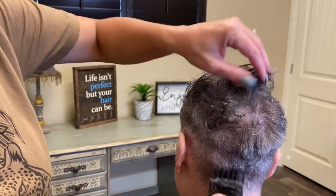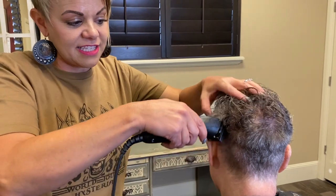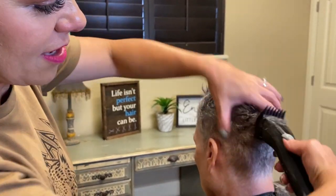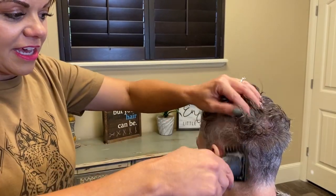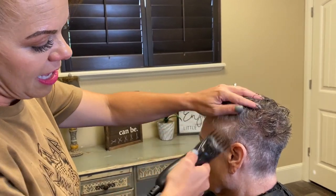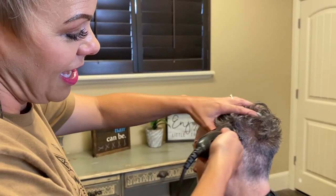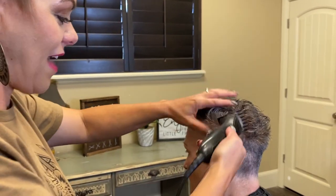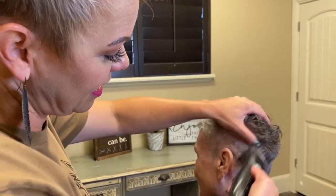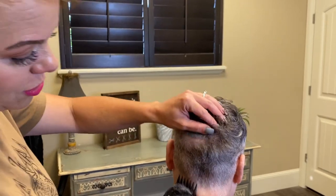I want you guys to know that back here she has a ton of curl and it's thick. We used to have to really thin it because it was so thick. Now, obviously with it this short, that's probably what you haven't missed either — just dealing with that. It feels so good to not have to try to get it to do something. This is a great haircut.